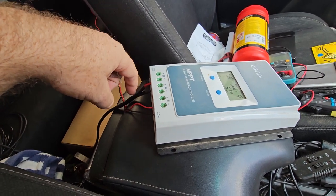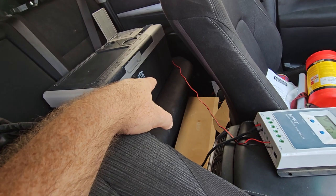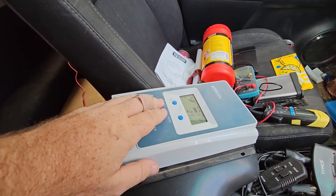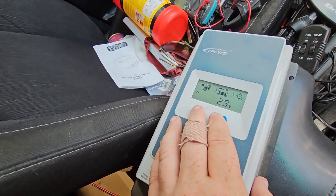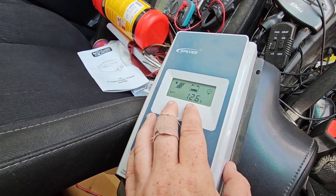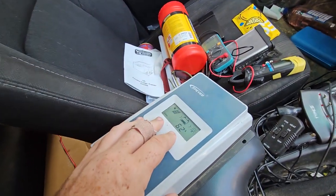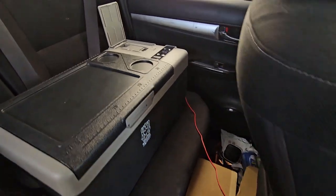Rather than just sending the solar directly into the fridge and having its PWM controller connected straight up to the battery — meaning the panel's only sending down 11 volts, whatever the lithium battery is sitting at, and about 2 amps — it's now able to send in the full 29 volts at 2.8 amps, which means it's putting out 12.5 volts with the load sitting at 6.4 amps. It's able to take those extra volts that the PWM controller in the fridge would lose and convert those into extra amps.